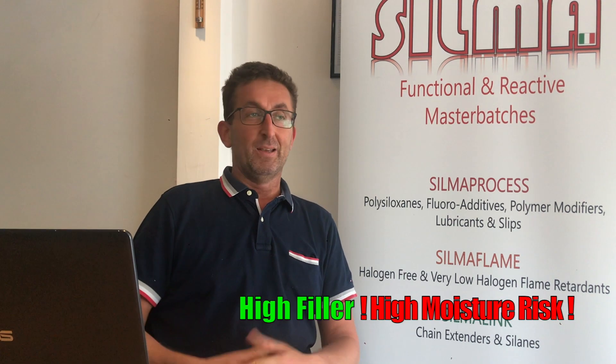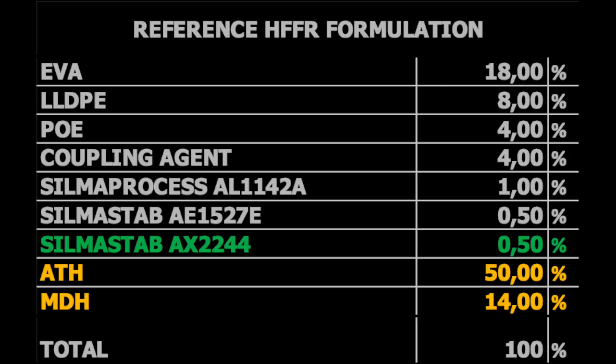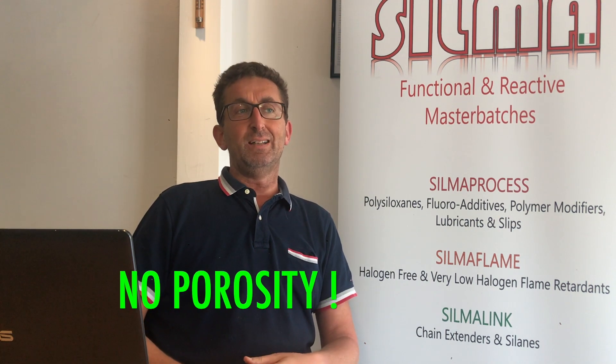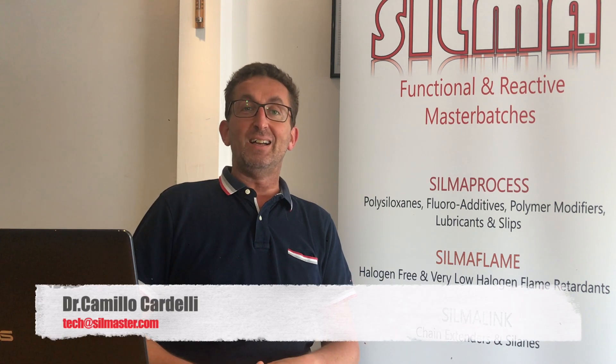In the case of natural mineral magnesium hydroxide, the moisture uptaking of the filler is much higher, so the final compound will be more hygroscopic and you will need a little more AX2244. But at 0.5% or 0.6% of AX2244, your compound will not absorb so much water, and you can process faster and better, without porosity, while passing the British Standard.